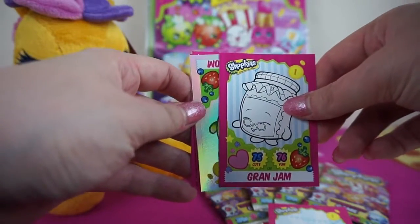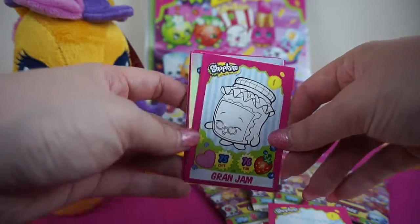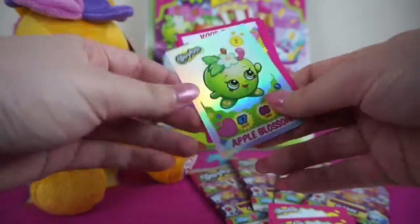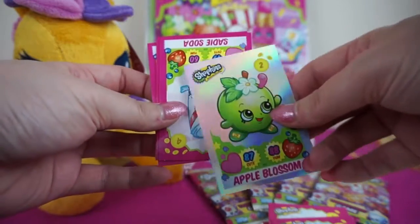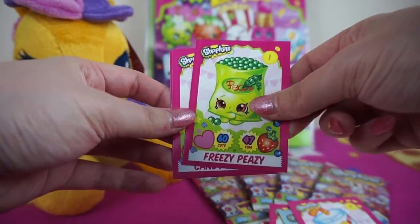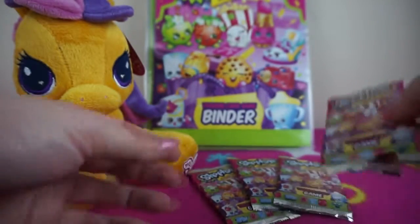You also get the super special shiny cards. In the USA cards they have foil cards and glitter cards, but we don't have those here — I'm not sure why they're different. We have colour-me-in cards and holographic ones. Our super special shiny in this pack is Apple Blossom — really super shiny, though I do have this one already. Then we have Sadie Soda, Freezy Peasy — one I needed, awesome! — Candy Apple, and Spilt Milk. That was our first pack; let's go straight to our second.